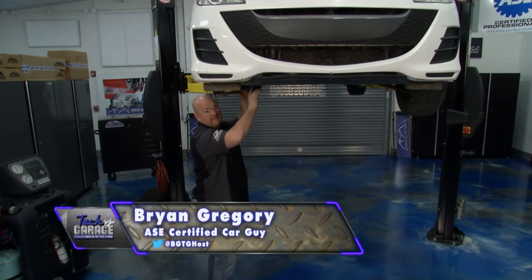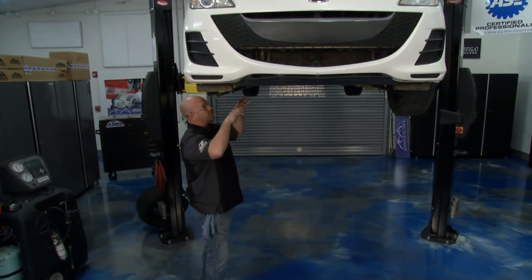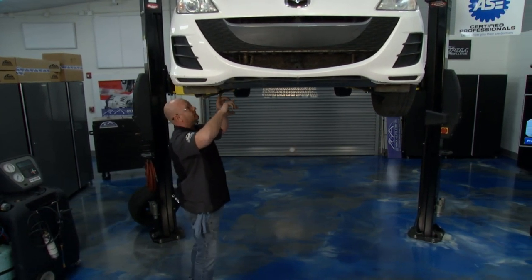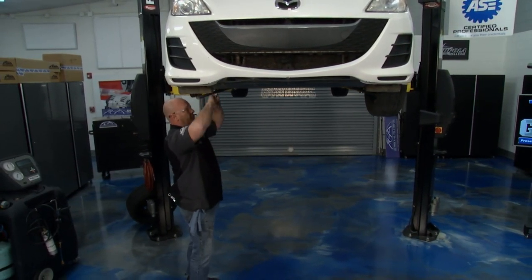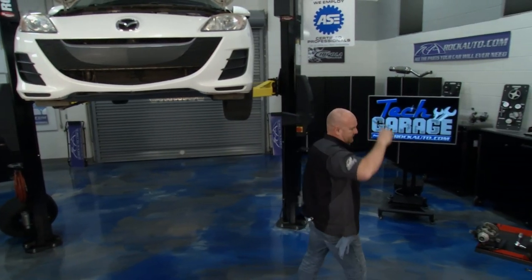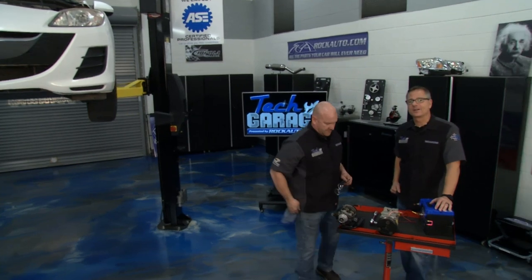Now that's a rattle — that's exactly what the problem was. The car's owner told us he had a rattle when he turned the AC system on. I've got the belt off and I've got the refrigerant recovered before I put it up on the lift. Our Mazda 3 needs a compressor. Welcome to Tech Garage presented by rockauto.com.